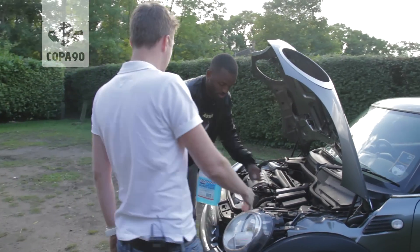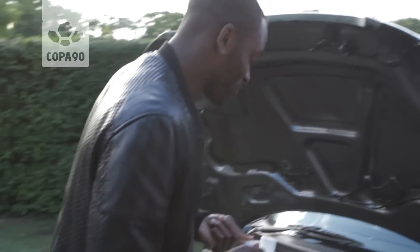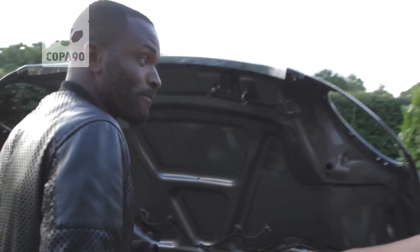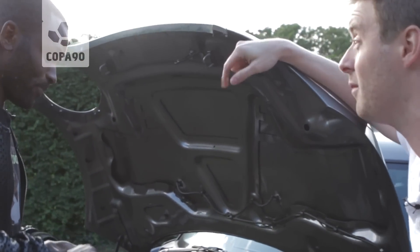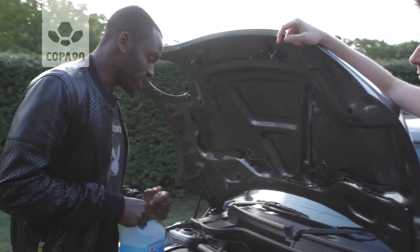Joined by Darren Bent at the moment — that's a very English driver. Hi Darren, how are you? Nice to see you. I'm sorry. What are you up to? I'm just trying to fill up my screen wash. Screen wash which obviously keeps the windscreen clean. I suppose winter's approaching — it's quite a crucial time to make sure that's topped up.